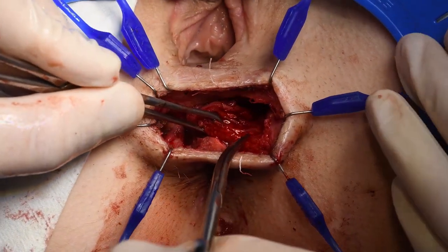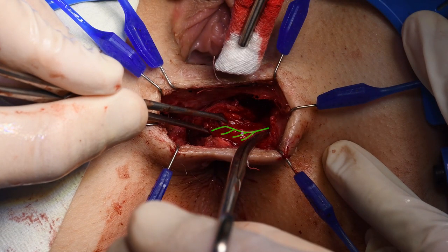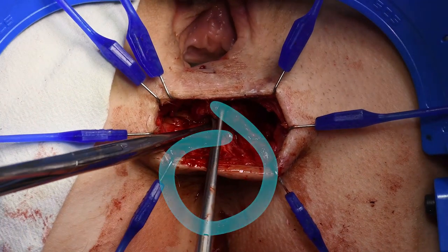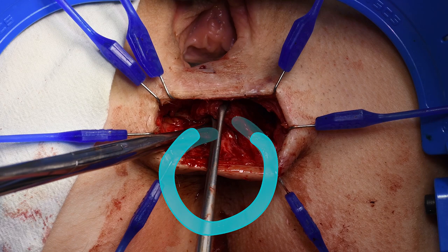Lateral dissection of the sphincter should be performed very carefully to prevent damage of the anal nerves, which are located at the 3 and 9 o'clock positions. Lateral mobilization is sufficient when it is possible to overlap the muscle edges by at least 2 cm.